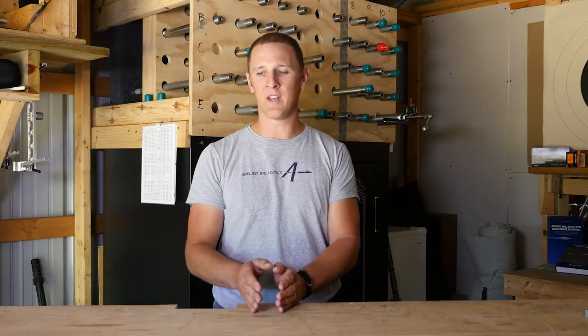That Berger twist calculator will tell you what the stability level is of that bullet in those conditions and if it's fast enough or too slow to meet the requirements for that bullet.